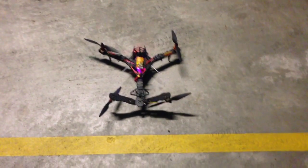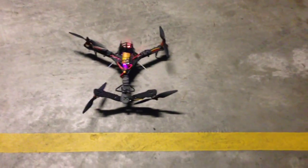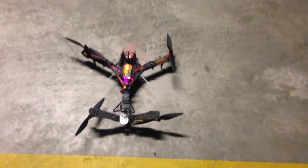Hey guys, I've got BL Heli firmware on the V-tail now and it flies really nicely. I think it's definitely an improvement.